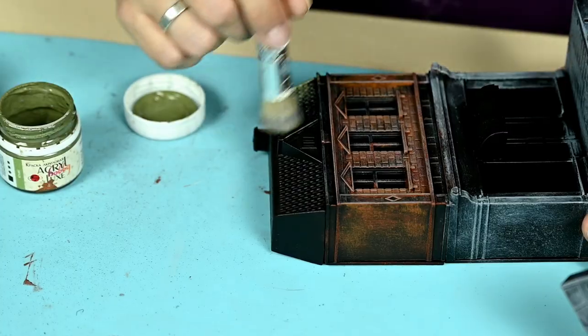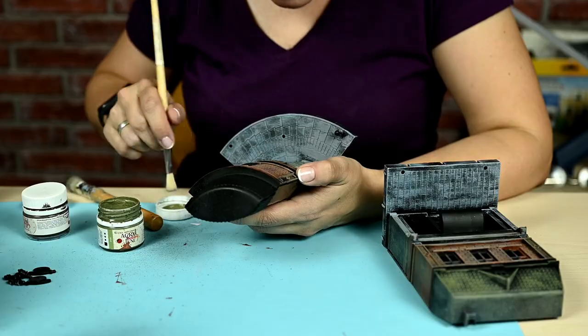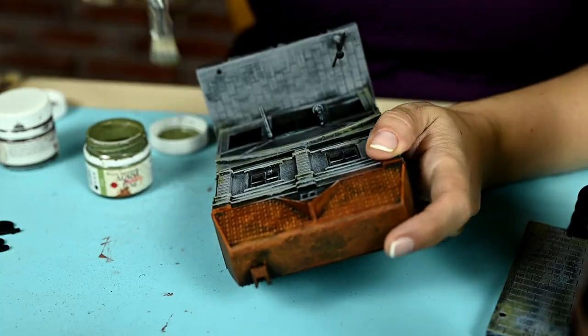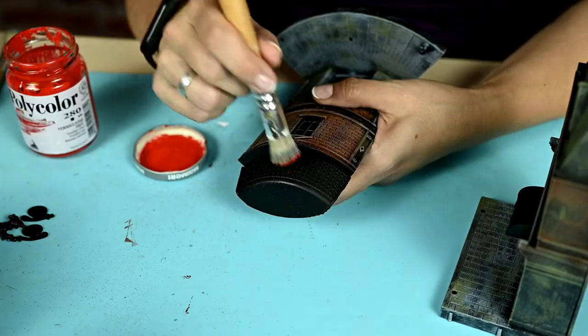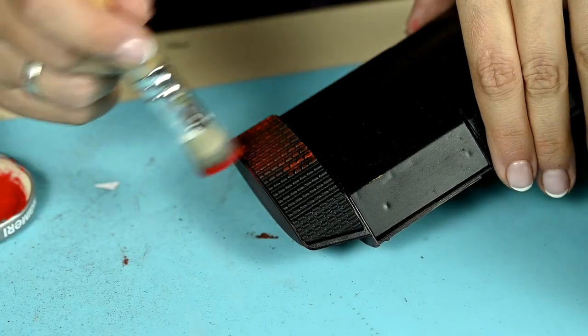And finally I'm adding olive paint. I'm painting the roof of the future bookshop in olive and I'm also greening the walls a bit here and there. And I'm making a red roof for the corner house using the same technique.